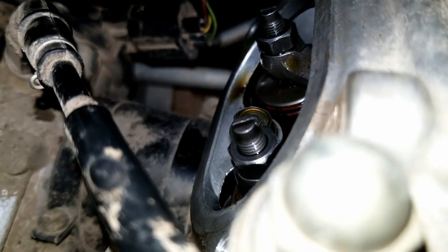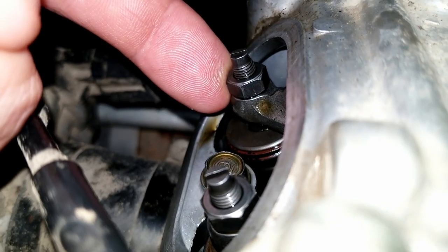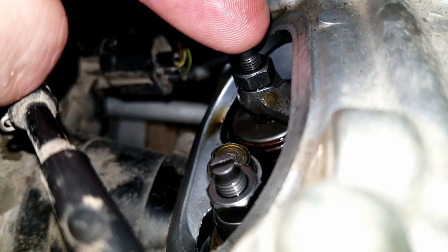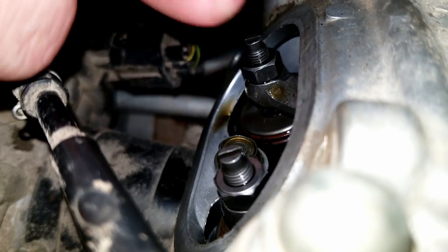Check both of them, then loosen the 10mm nut on the top side and use a wrench and a flat blade screwdriver to crank it back down in order to tighten them.